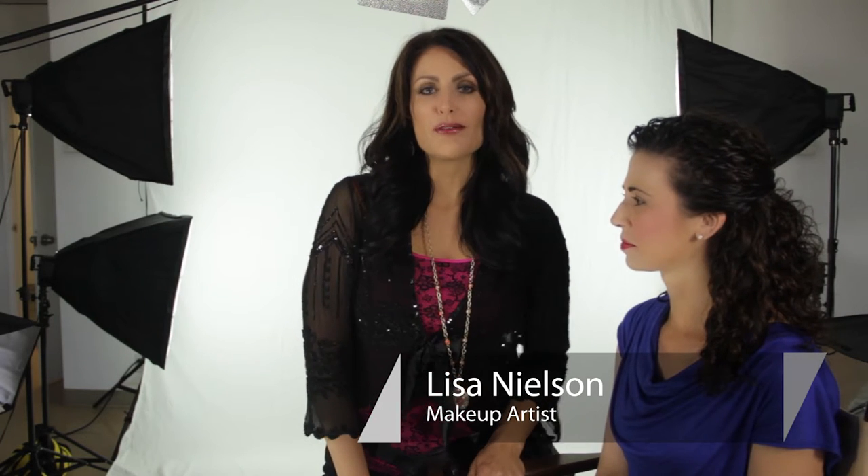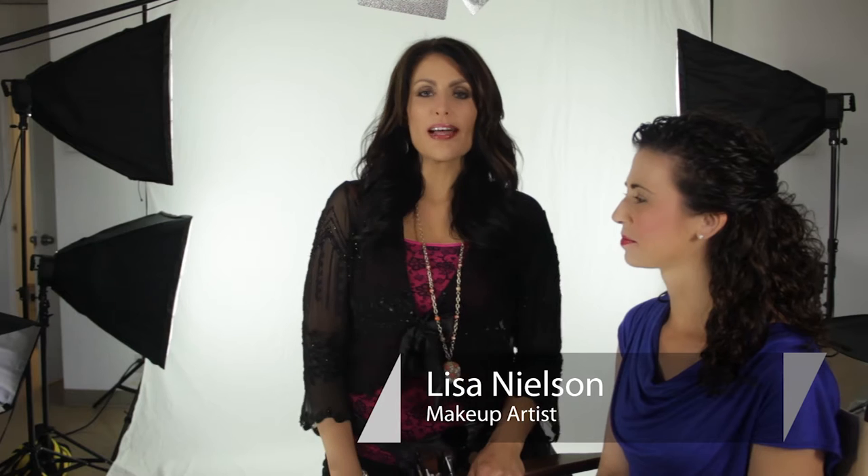Hi, I'm Lisa Nelson, beauty maven and celebrity makeup artist, and I'm here with my beautiful model, Kirstie Stalder, and we're actually talking about how to do makeup for the 1700s. We're actually talking about hair today too, a little bit.